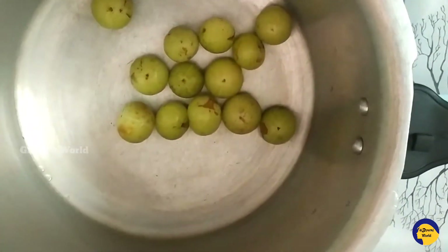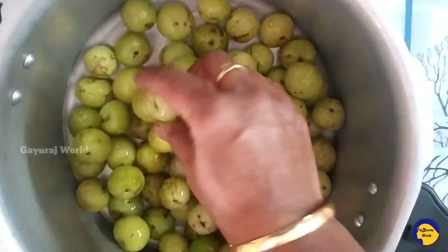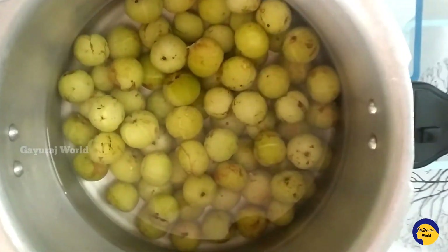Add the ingredients and cut them into a cooker. Cook until it turns light brown, then check and make it smooth.